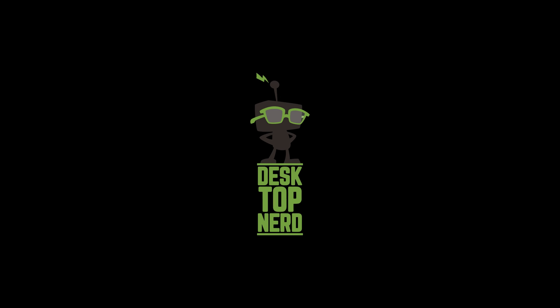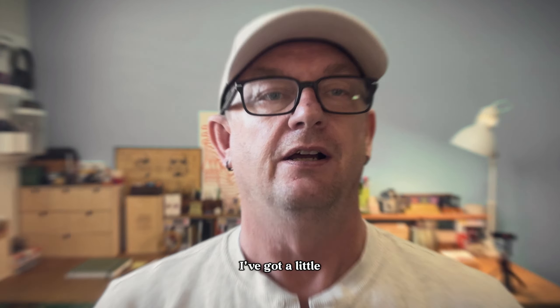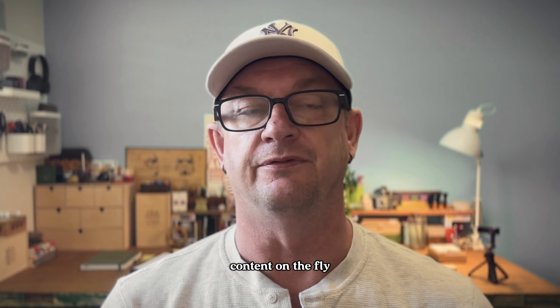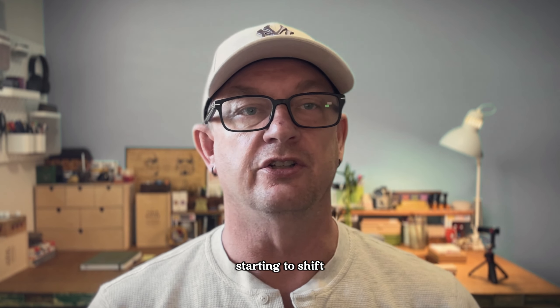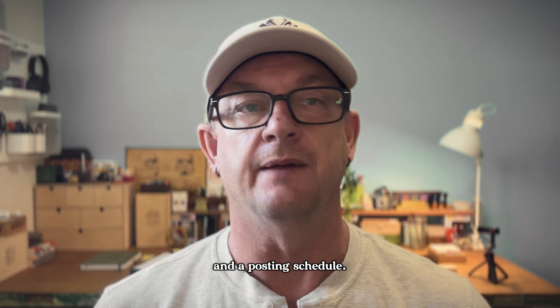G'day, I'm Matt from Desktop Node. Today I'm starting something completely new — it's time to get organised. I've got a little Instagram account which is starting to do some good things, but I tend to make up the content on the fly. That's worked okay up until now, but things are starting to shift and I need to get a little bit more organised with the content creation and a posting schedule.